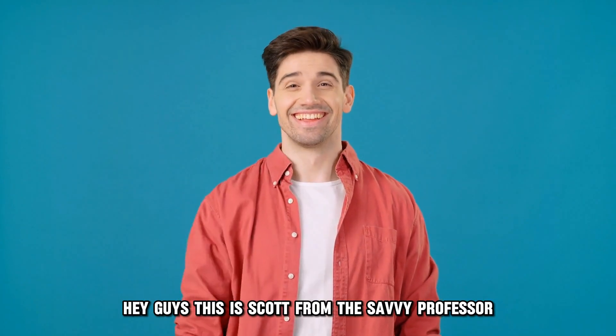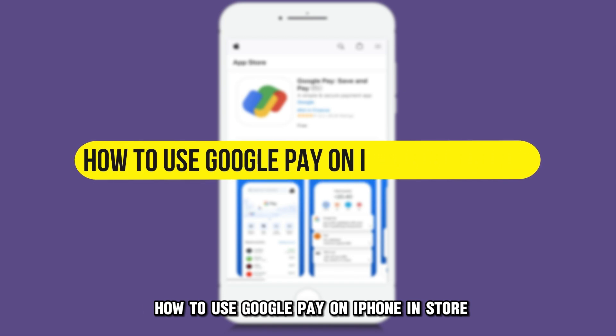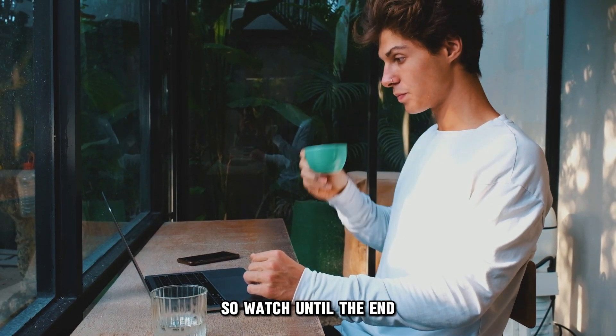Hey guys, this is Scott from The Savvy Professor. In today's video, we will talk about how to use Google Pay on iPhone in-store. This video will take you through ways to do so and more, so watch until the end.